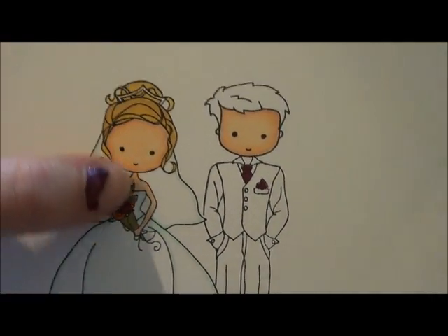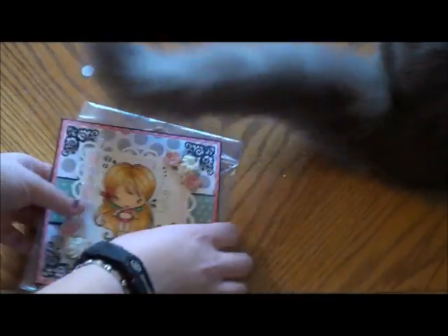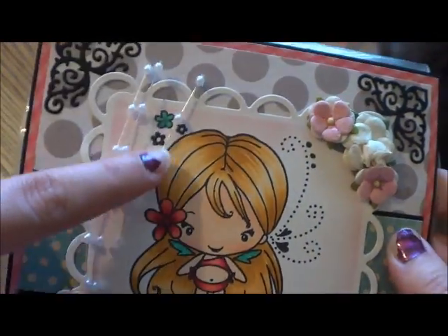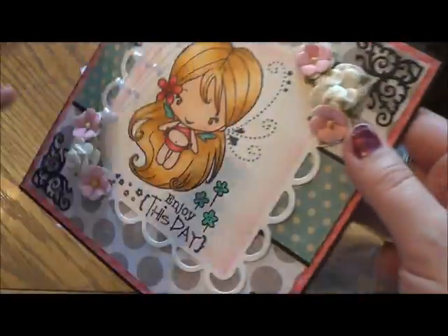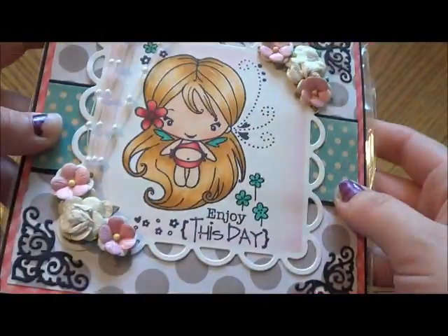That's probably like my third or fourth attempt with Copic coloring and it looks okay, but look how beautiful her coloring is. I just love these flowers and the spray right here. And then she wrote a really nice message on the inside for me. That's just beautiful. I love that card. If she had just sent me a card, I would have loved that.